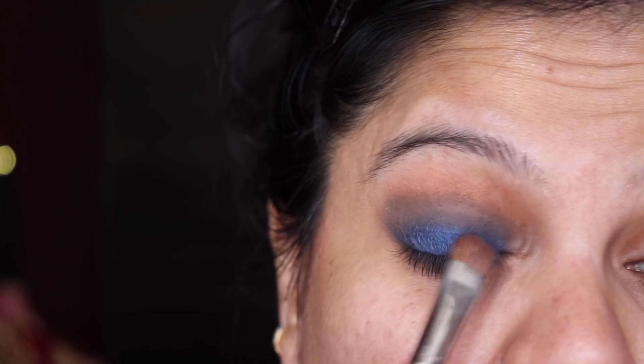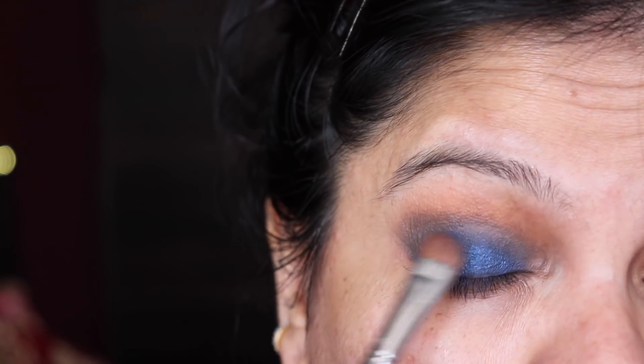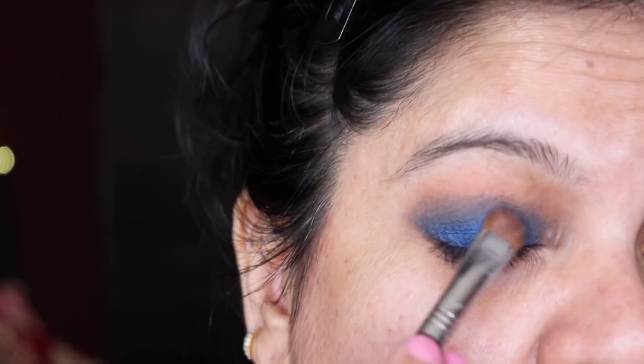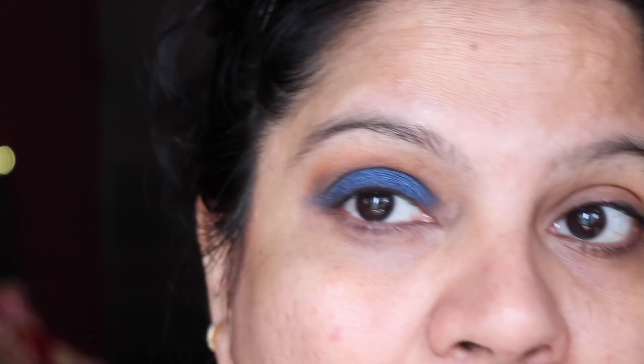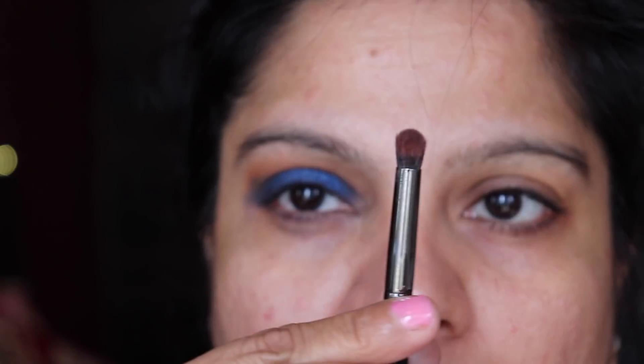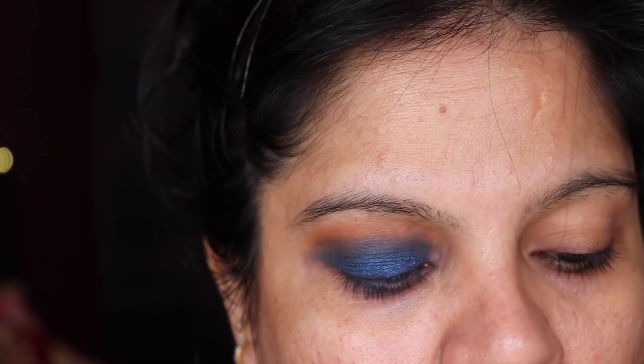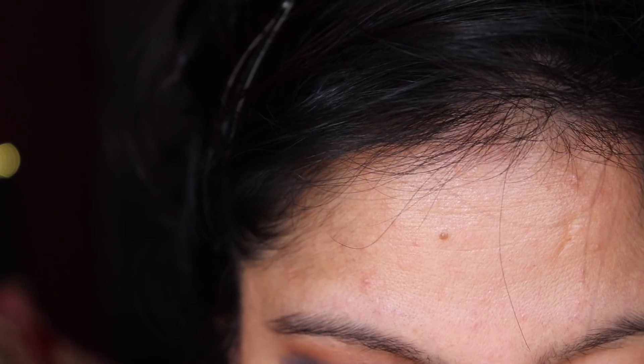If you have a metallic or shimmery blue eyeshadow, you can very much apply that as well. PAC has come up with some beautiful pressed pigments and shimmery eyeshadows you can choose from. I don't have any of them so I'm just working with what I have. That's how your eyes should look. Then with a smaller blending brush, I'm going to take another blue eyeshadow called Contrast and work it above where we had the gel liner.